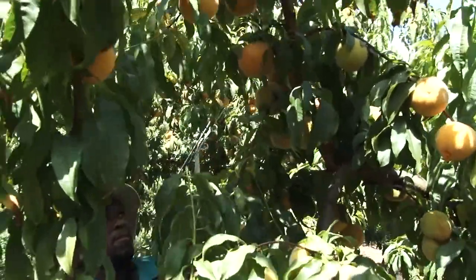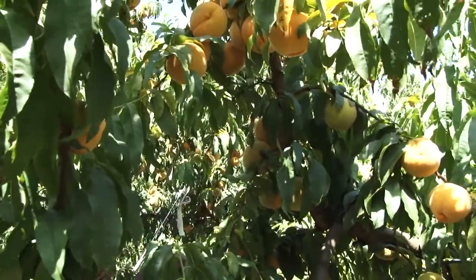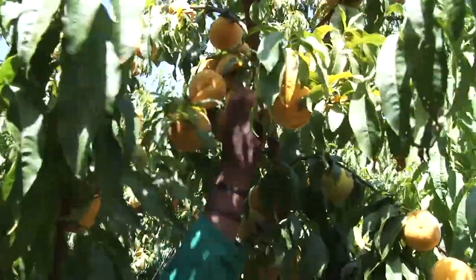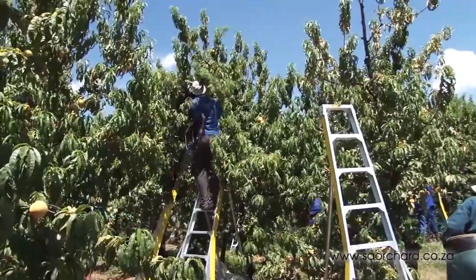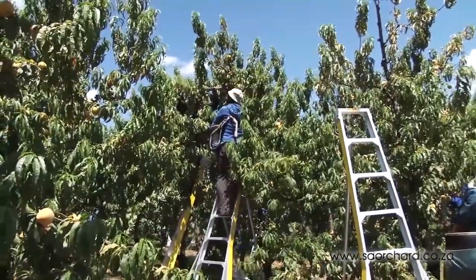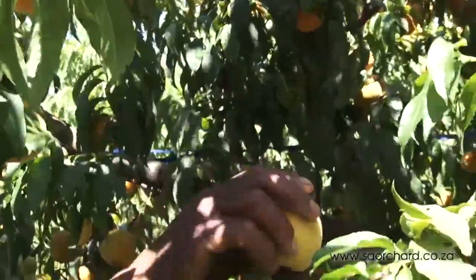Often some fruit on a tree will ripen before other fruit on the same tree. The farmer will then harvest only the ripe fruit, leaving the others for a later harvest. The same peach tree will have to be harvested at least three times in one season and often as many as six times, taking only the ripe fruit at each pass.